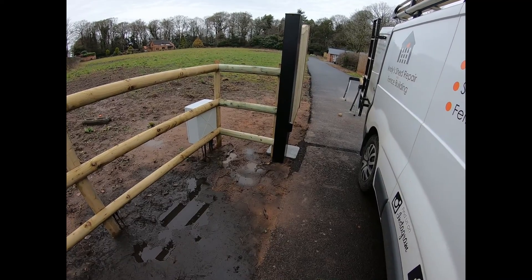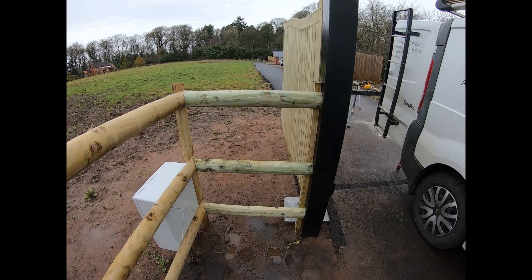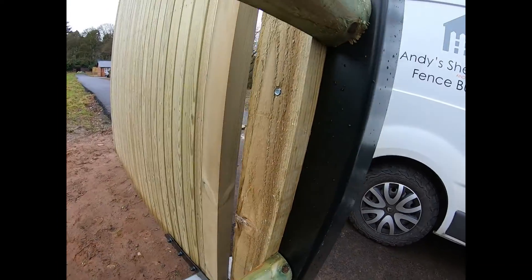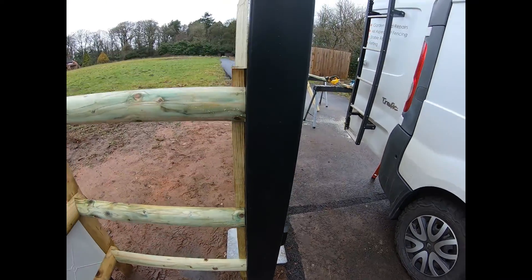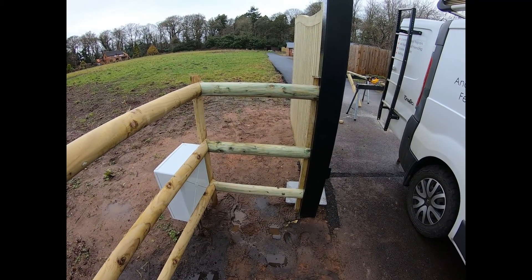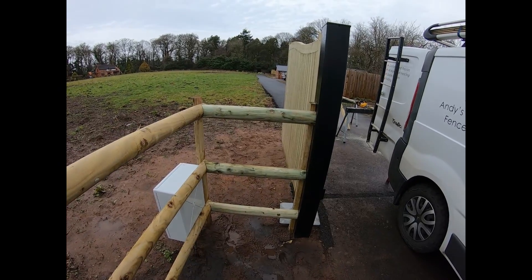So just going through this side now — same process as the other side. All nice and neat, nicely attached to the steel gate columns, everything fixed, everything secure. All to do now is get the tools tidy, clean that away, and then we'll have a look at the final view.